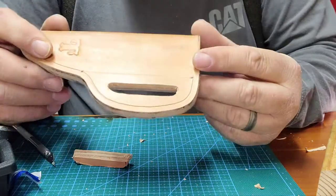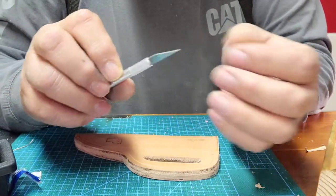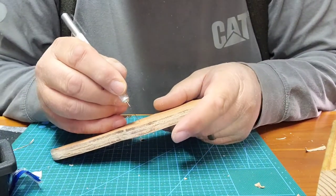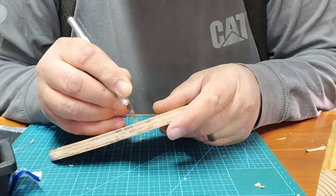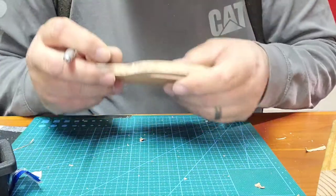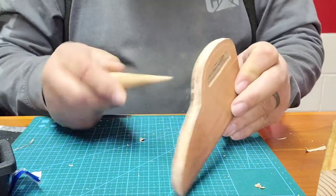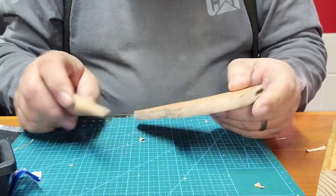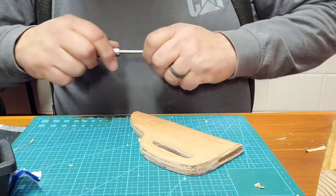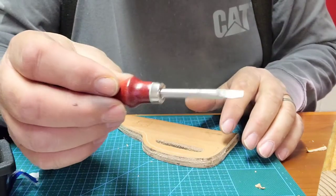We've got the belt slot cut out — we did it with a little exacto knife. Once you get through, you've got to true it up and do the inside of the corners. For the corners I just use the very tip of the blade so you can make a clean corner and tidy up the slot. Then once we're all done we're going to burnish the inside of that slot so it'll look a lot better.